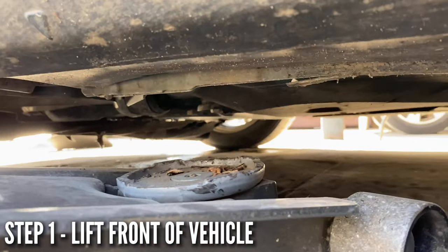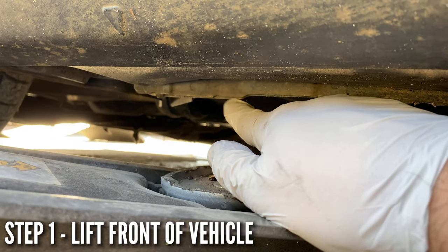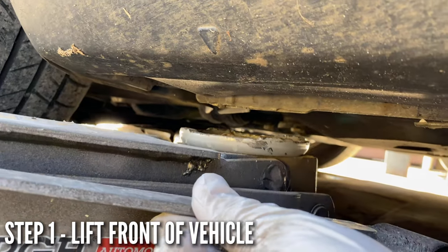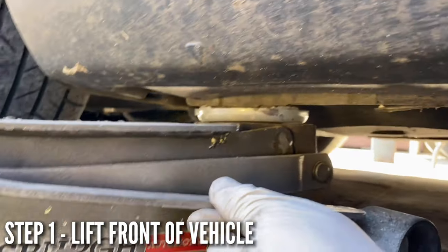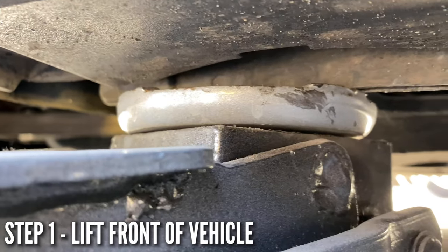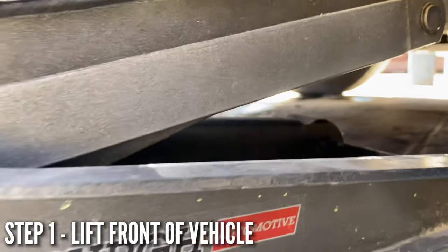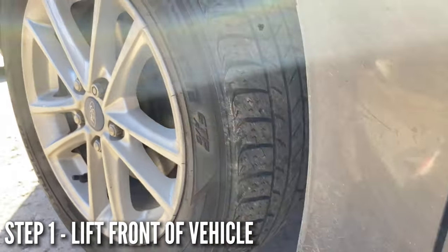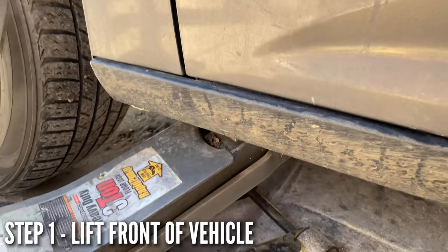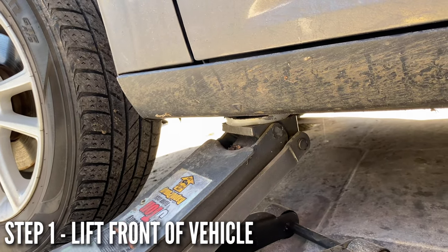Get underneath and you'll see this little notch right here — that's the safety jacking point. Put the jack right there and start lifting. We're right on the jacking point. Lift until the front wheel is off the ground, or until we have enough clearance. We're going to put it up on safety jack stands.